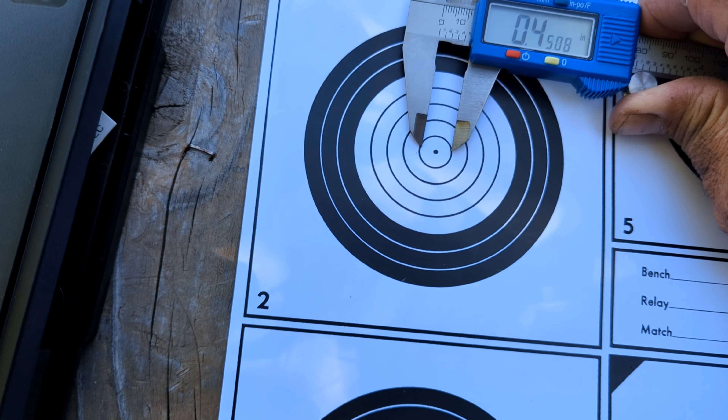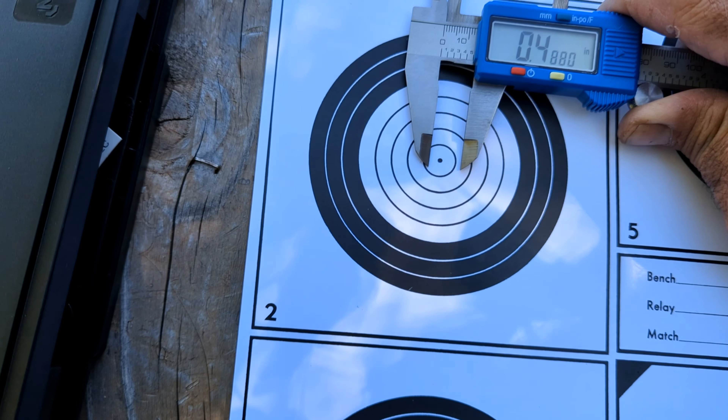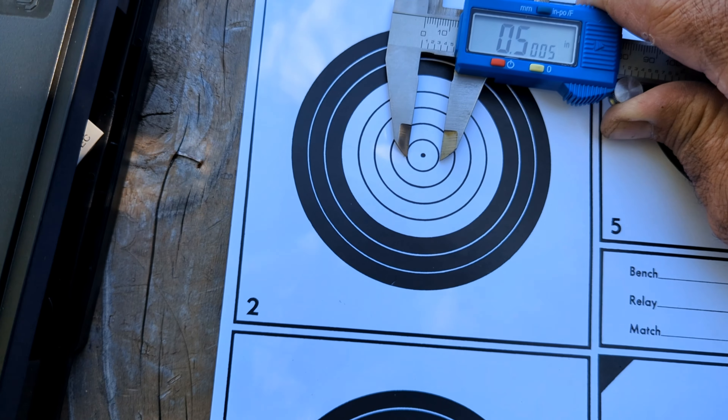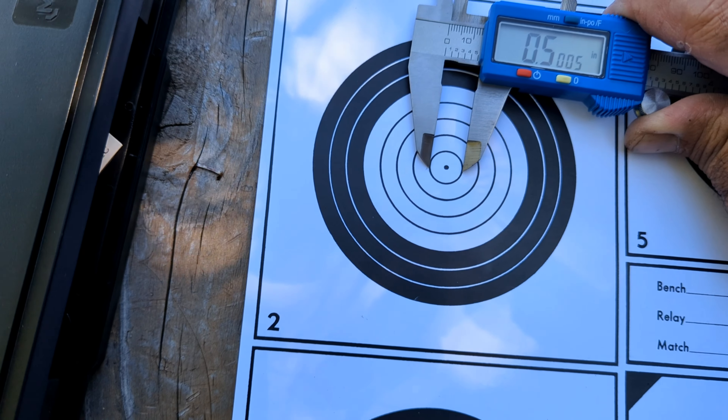What I do on a Saturday is come out and do some practicing, but today we're dealing with 10-mile-an-hour winds with gusts of like 15 miles an hour. Let me show you the target. Basically we are half an inch on that ring.